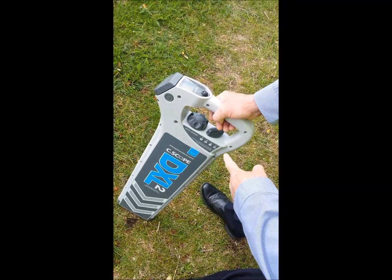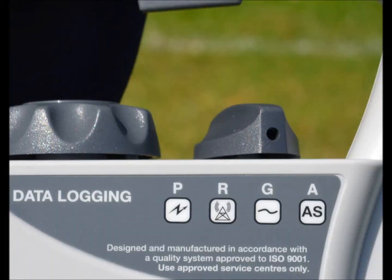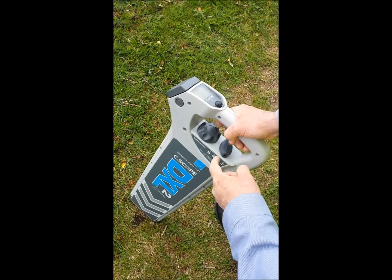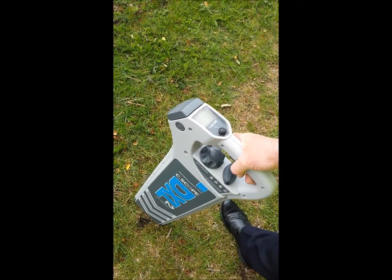Next, with the locator in hand, using the mode selector switch, select the generator mode. Rotate the sensitivity control fully clockwise. This gives maximum sensitivity.